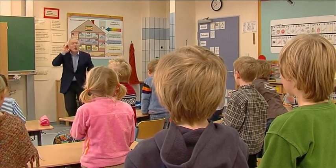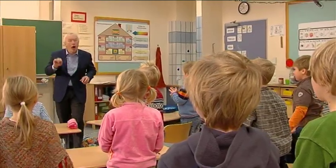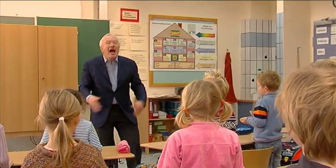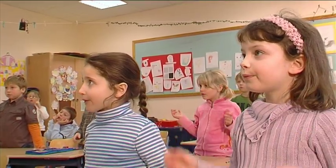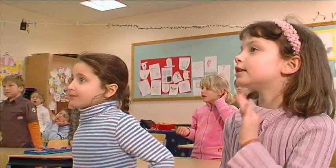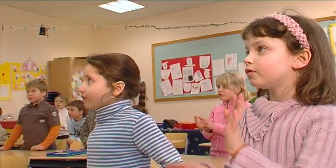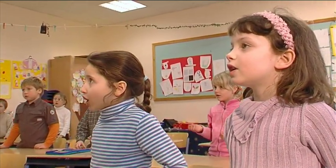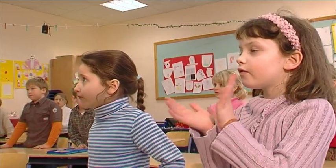What's this? What's this? Meow, meow, a cat, a cat. Meow. What's this? What's this? Woof, woof, a dog, a dog, a dog. Woof, woof.